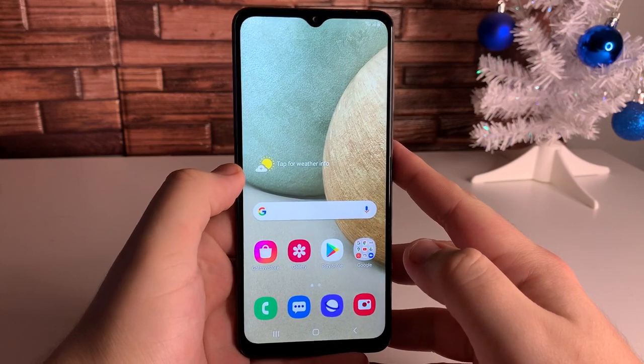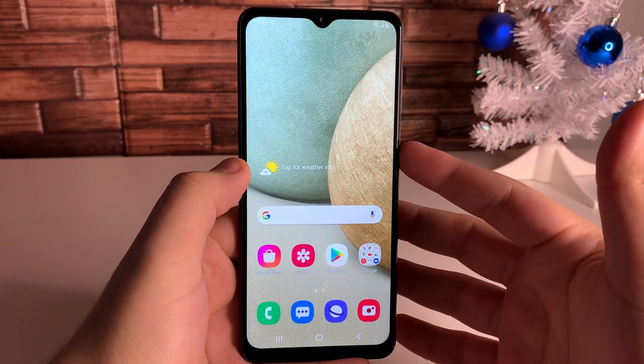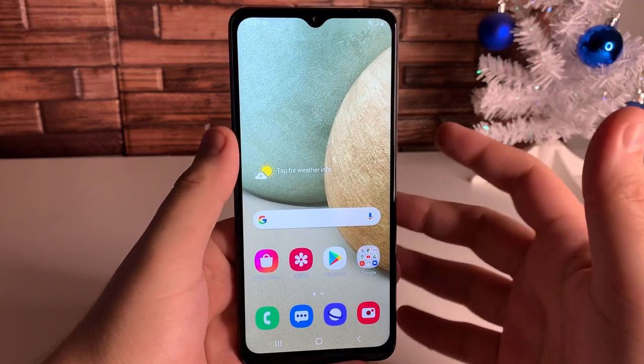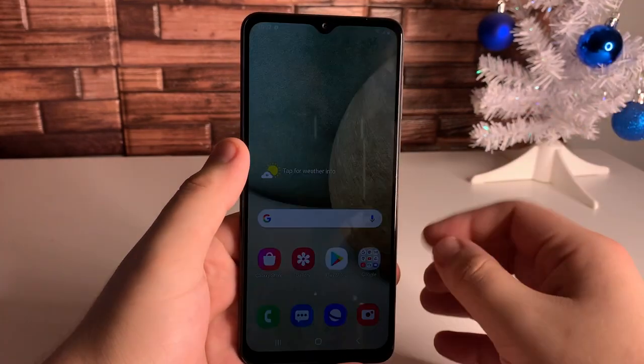So we went ahead and booted up the device. As you guys see, the screen actually looks pretty nice for 720p. We have a really big screen at 6.5 inches, which is really cool — and this device is probably going to be really inexpensive.